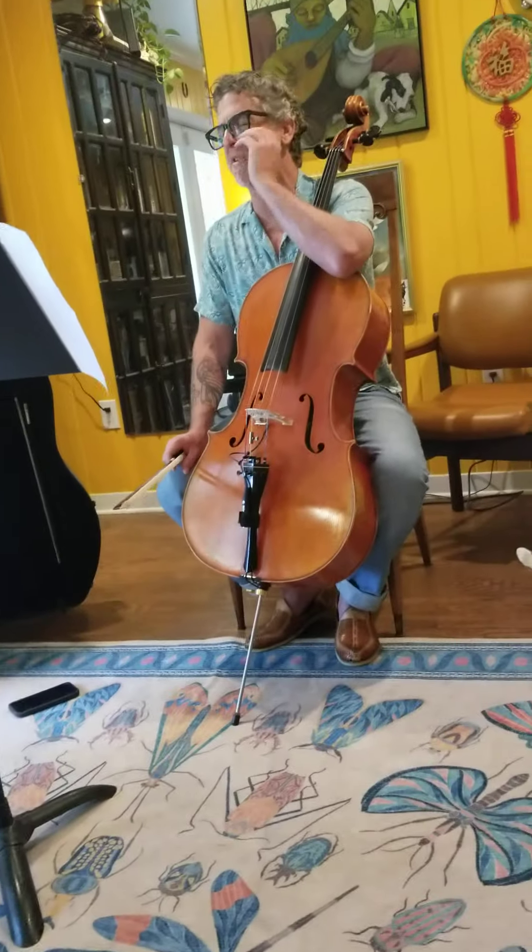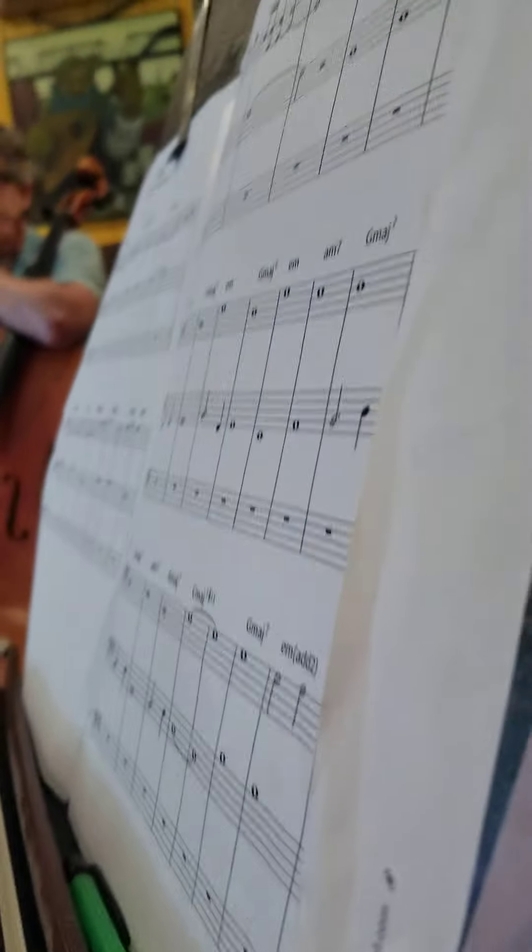But there are maybe some moments — some little fill-type moments — that are possibilities. Do you mind playing it? No, let's play again. Okay.